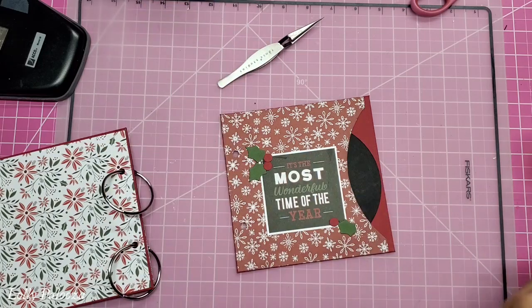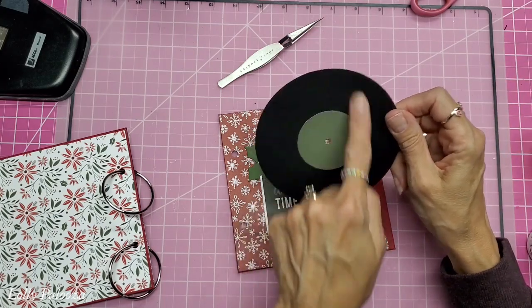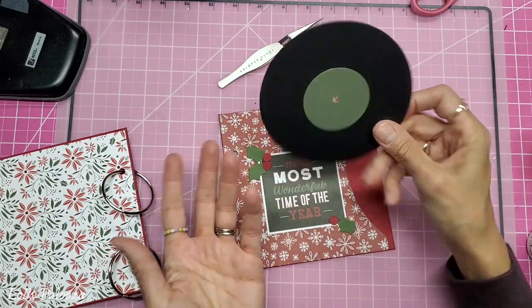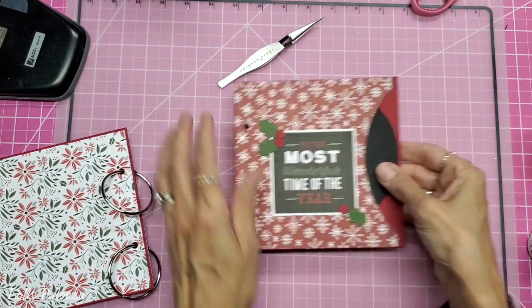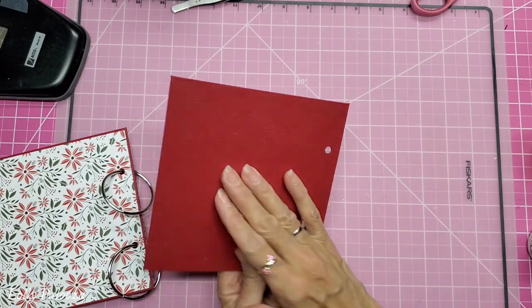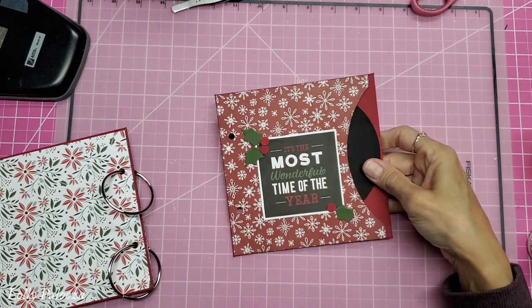What I plan on doing with these albums is that they can actually be used as a journaling spot if you're using a white gel pen, or you can journal in here and still put photos on it, especially on the back which doesn't have the label. That's an idea for that. I don't usually decorate the absolute back cover because it's just sitting on counters or my coffee table.